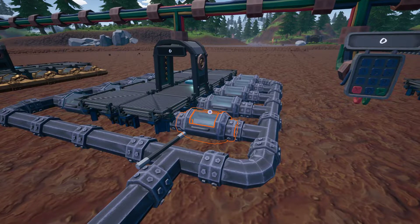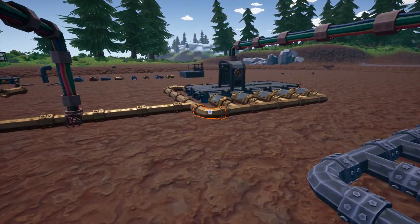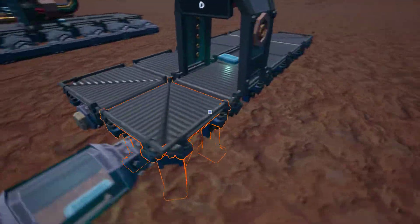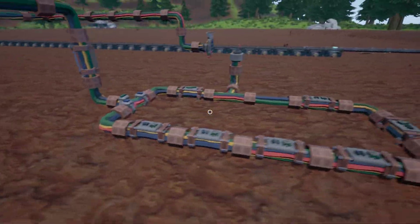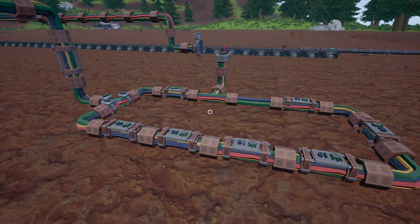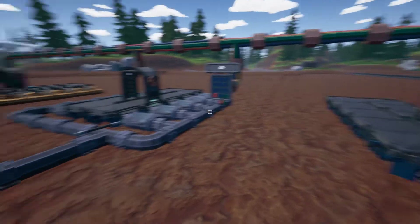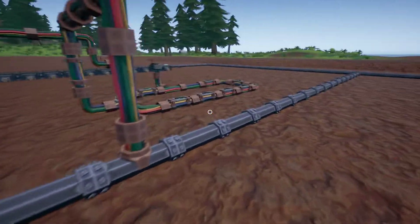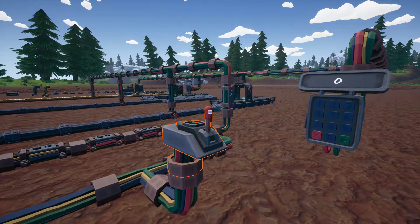Each pipe under the conveyor belt will have maximum pressure on the first two lines, and then this third line will have decreasing pressure per segment. This rig, when I throw the switch, will start all three belts up and then they will cycle through and count until they reach one minute, and we'll see how many cycles or how many times they count.